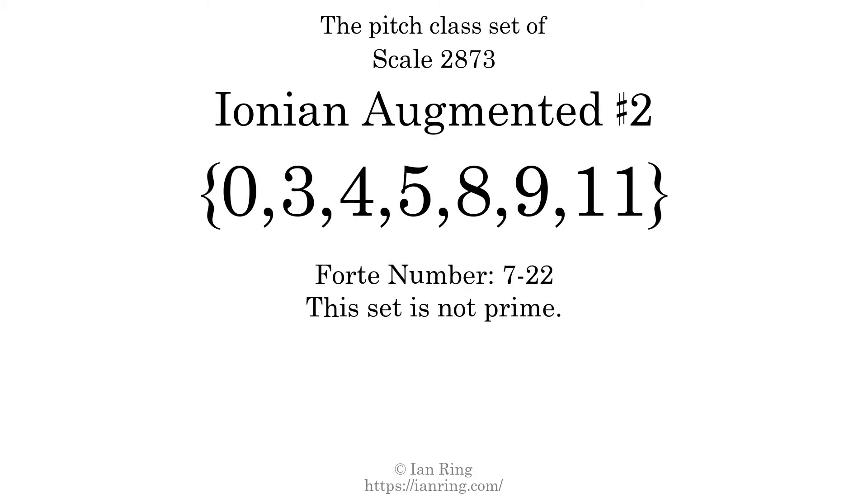The pitch class set for this scale is 0, 3, 4, 5, 8, 9, 11. The forte class is 7-22. This set is not prime.